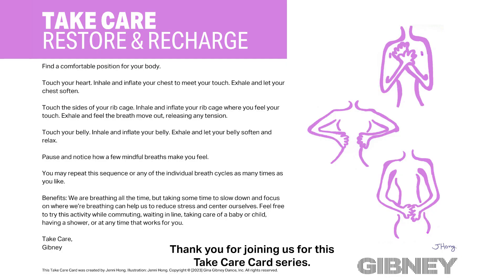Thank you for joining us for this Take Care card series. This self-care activity is called Restore and Recharge. Please feel free to participate in whatever way feels good for you.